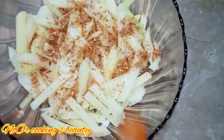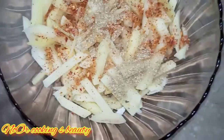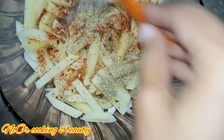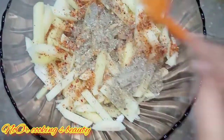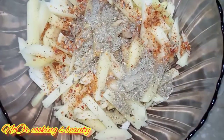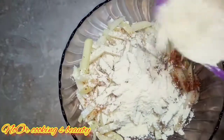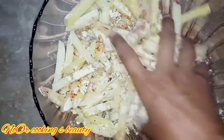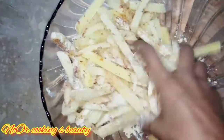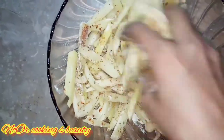I will add 1 spoon of red pepper, 1 spoon of black pepper, and 1 spoon of salt. These spices give a very good taste to the fries. I am going to mix all these ingredients together to make spicy fries.